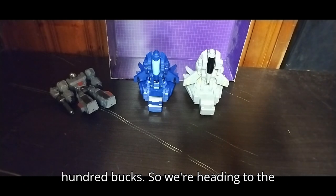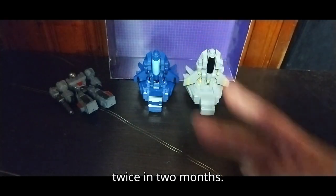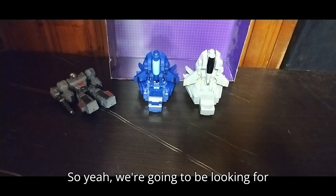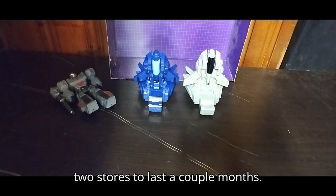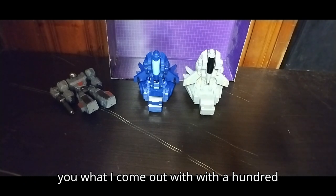We'll be saving up $100. We're heading to the Goodwill not just once but twice in two months. We're going to be looking for nothing but figures we can get from those two stores the last couple of months. I look forward to showing you what I come out with with $100.